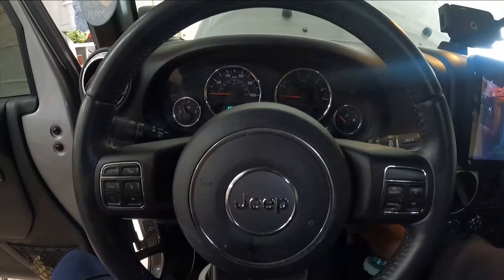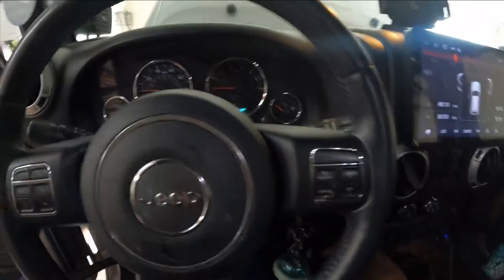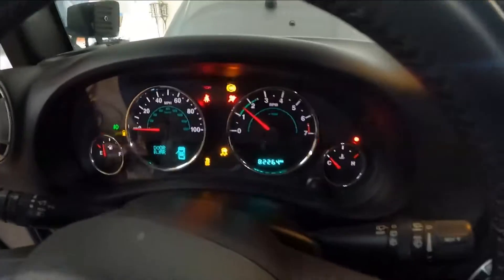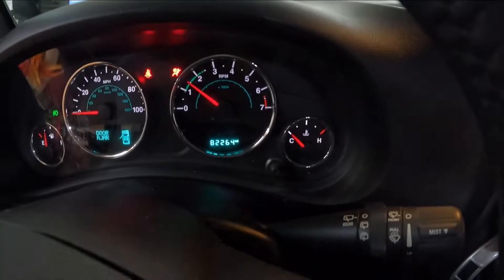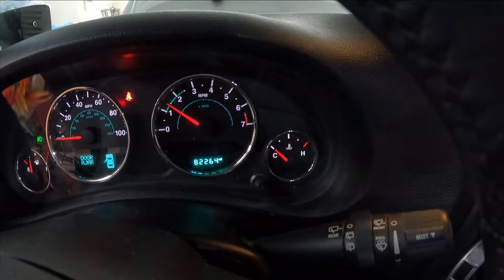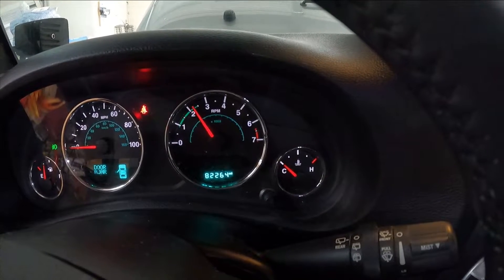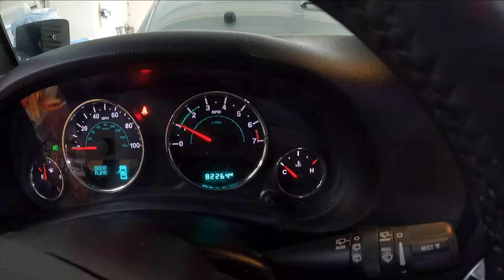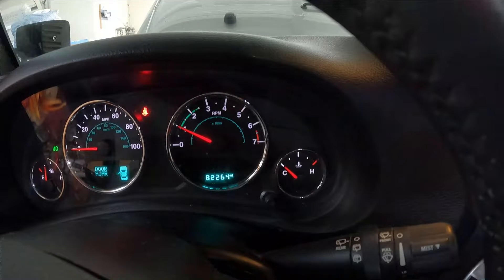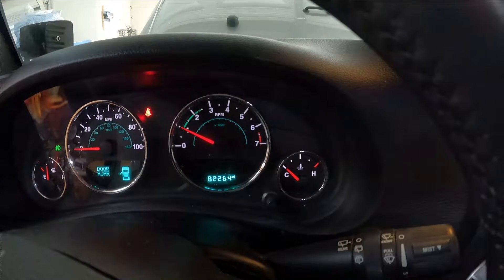I'm going to turn this back off, put it in neutral, turn it back on and start it. And I'll be John Brown — engine light is off! We'll have to have the wife drive it around to see if it comes back on. I'll update you. I think we'll go ahead and replace the rest of the coil packs because they're pretty easy on the passenger side. Driver side is a whole other thing.